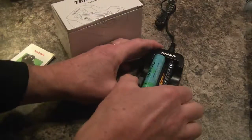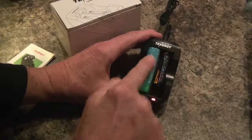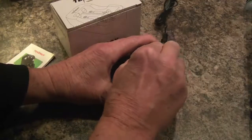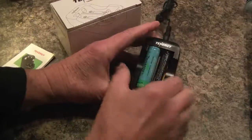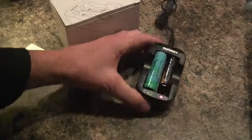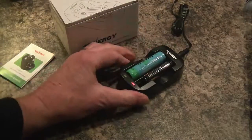I think the charger is fine. It's not a very expensive charger. It is a little more difficult to get the larger battery in here. These are spring-loaded stops, and you've really got to push it all the way down and then push down the positive terminal. It's not an ideal situation, and I wish it worked a little better.